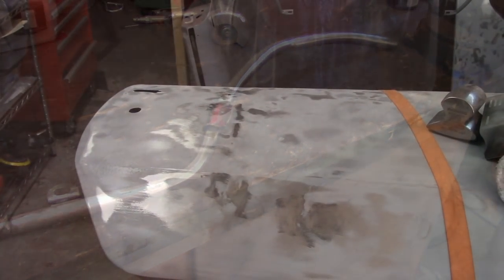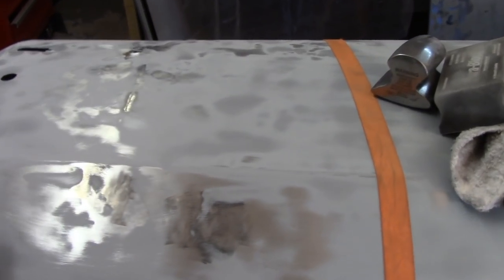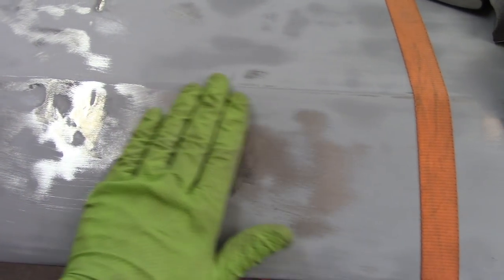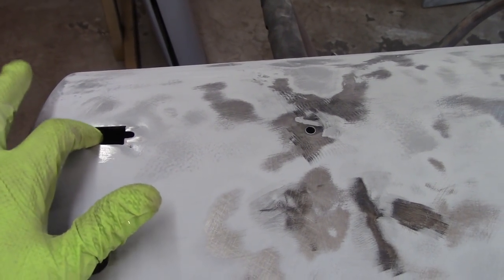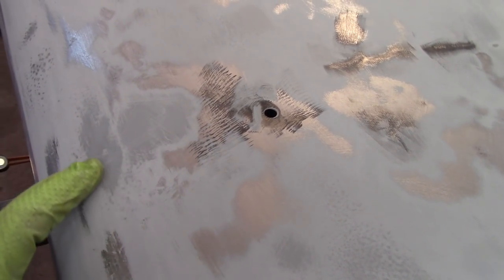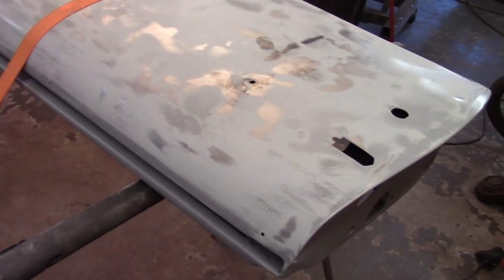Continuing on with the hammer and dolly work, and there's some shrink disc work. If you remember, I had made a pretty good mistake down here — you can see this big streak and a couple spots — but I got that mostly flattened out. I'm working on the area where the door handle attaches — the push button and the catch. This was beat up pretty good just from years of use, and I had a ding up here that had gotten some slide hammer holes drilled into it, so I welded those up. You can see these low spots — kind of oval — and I've been slowly but surely trying to shrink those up.